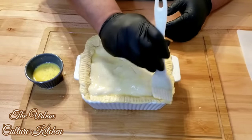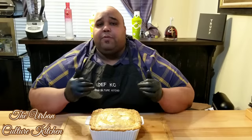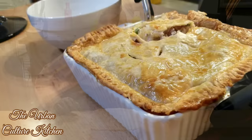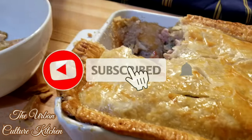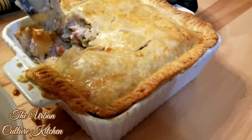Now that the pot pie is done and out of the oven, it came out really golden brown. All it needed was about 15 to 20 minutes — put it on 15 minutes and check it. Once it gets golden brown you don't need to go much further, because you don't want to burn the edges of your crust. Check on it and get ready to serve. This is an excellent chicken pot pie dish from scratch. I hope you guys enjoyed this recipe. This is Casey from the Urban Culture Kitchen — I'll see you in the next dish.